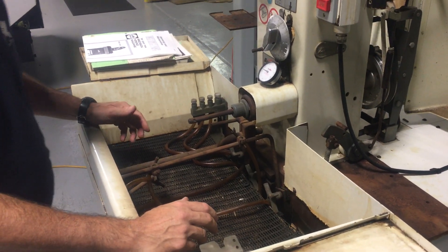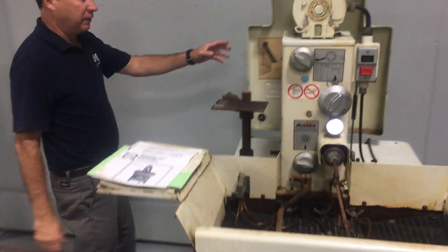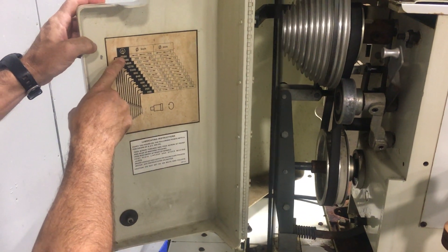This thing was not used very much. And on this side, the speed chart shows 200 to 2500.